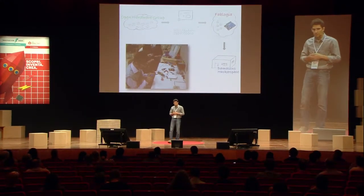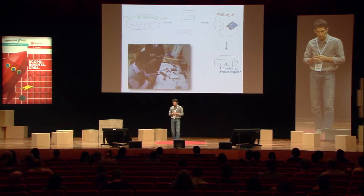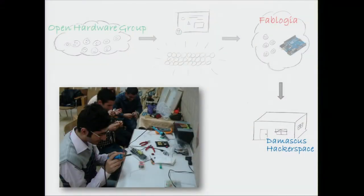Last year, in 2013 during the spring, they also contributed to funding Hackerspace Damascus, where activities were basically the same but got more regular on a weekly basis. They managed to equip this space with workbenches and electronic parts — whatever you need in order to tinker with hardware.